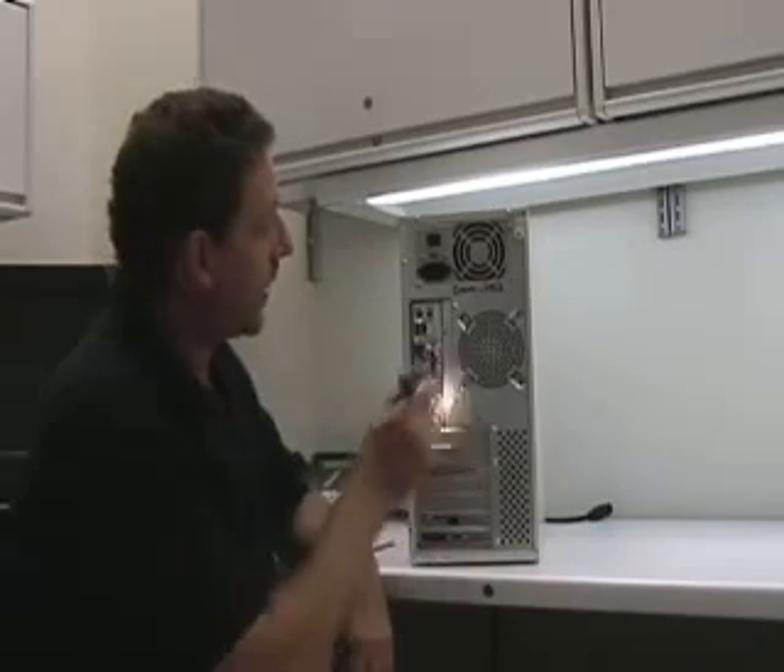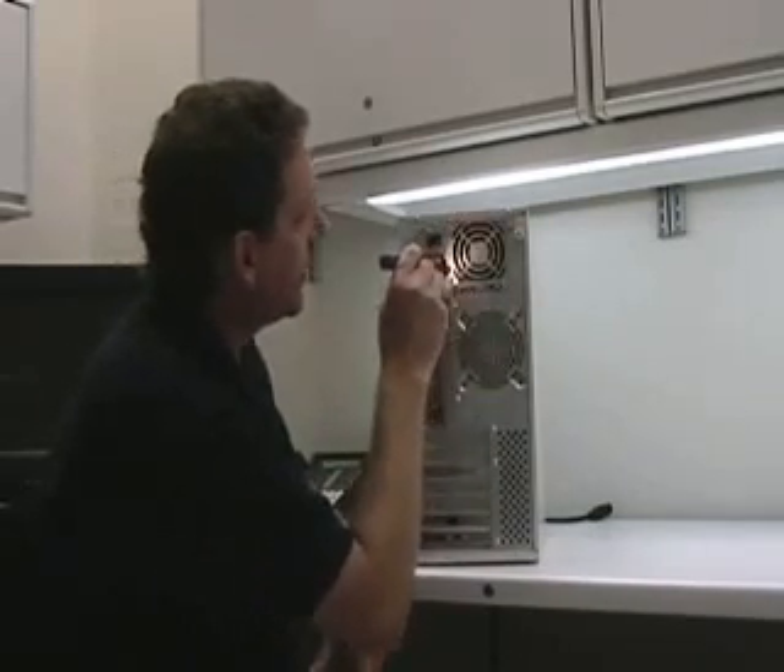Another thing you can do while it's running: using a small flashlight, take a look at the fan itself and watch it spinning. If it's slowing down and hesitating, stalling, that's a bad fan going out — it needs to be replaced.